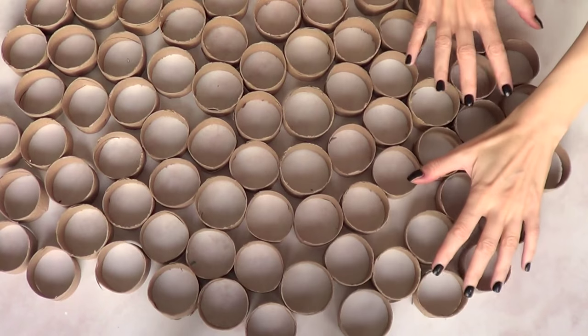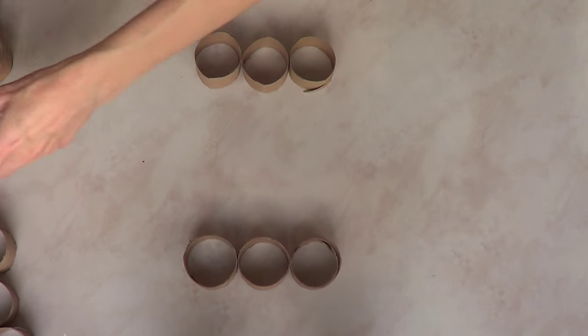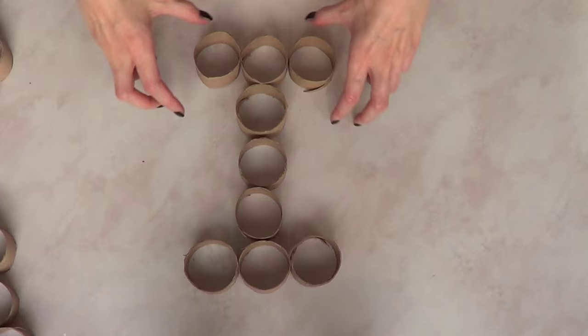Once I have my tiny army here, I'm going to go ahead and start the fun. For the next step I'm going to arrange my circles — I'll just call them circles from now on, so you know what I'm referring to. I'm going to arrange them into whatever shape I want to go for.